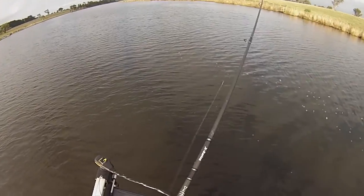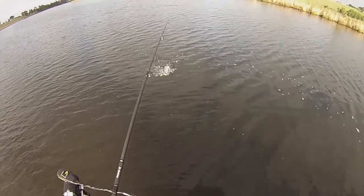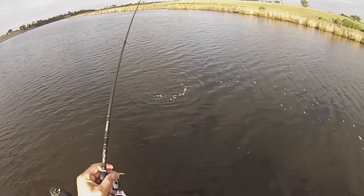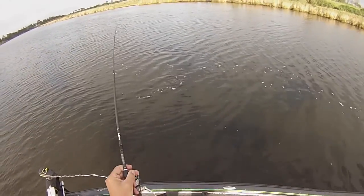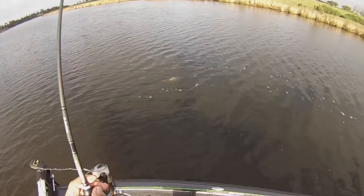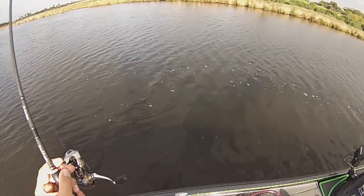Try and get over this side where there's no sunlight. That's not a bad fish - not a cracker, but still happy to see that fella. Just mucking around with him there so you can see him on the camera.